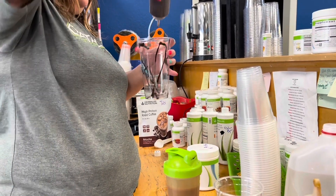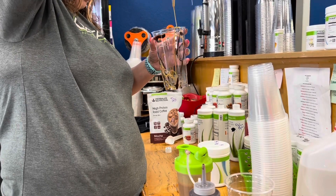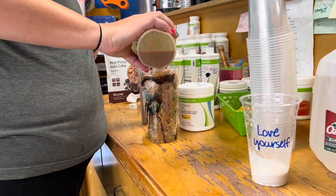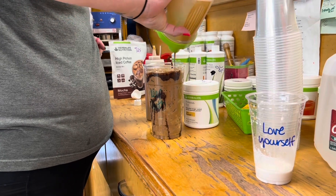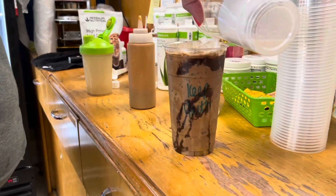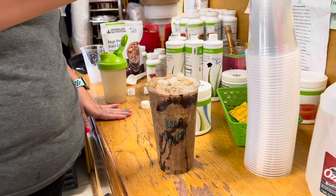Then I'm going to shake that up. I'm going to decorate my cup with some chocolate and caramel sugar-free syrup, then add my ice, and then pour my coffee over the ice. Then I'm going to top it with the perlesa duo.